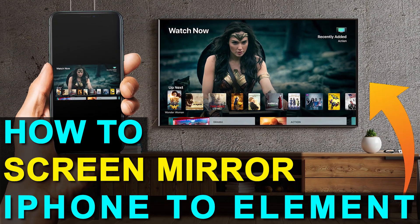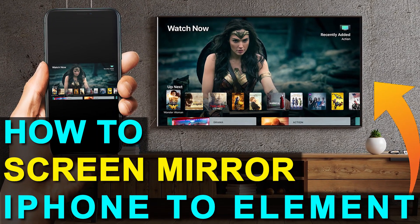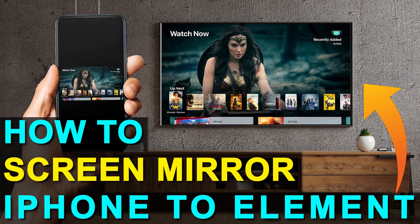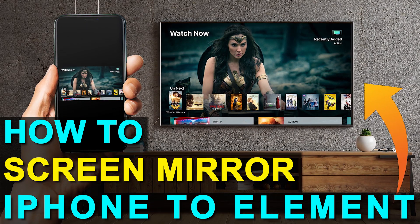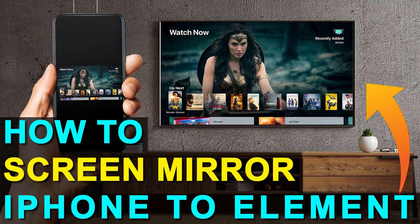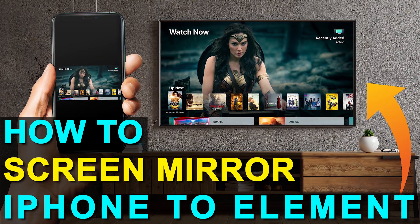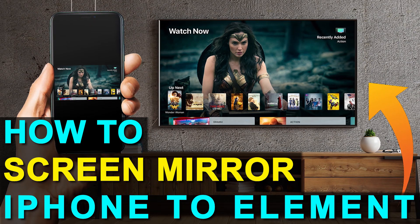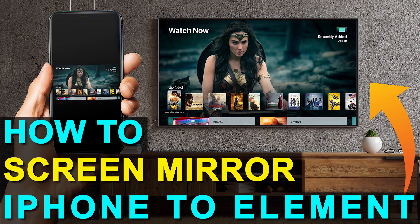In today's tech video, I'm going to show you how you can screen mirror your iPhone to an Element TV. And the best part about it is you don't even need a smart TV. I'm going to show you guys the easy way to get anything that's on your iPhone mirrored over to your TV, and you can do this without spending the extra dollars getting a smart TV.